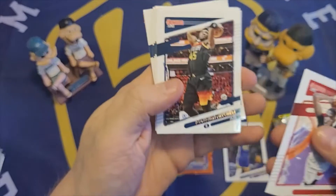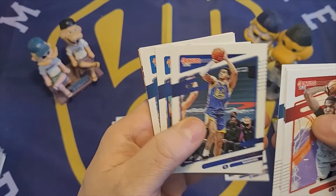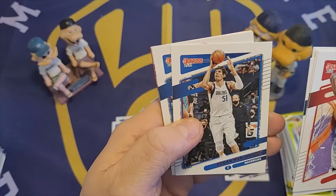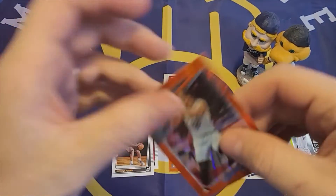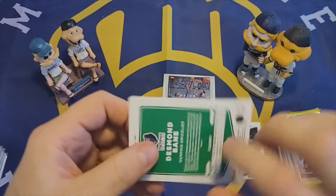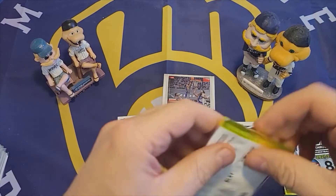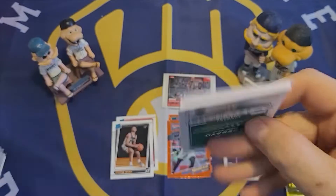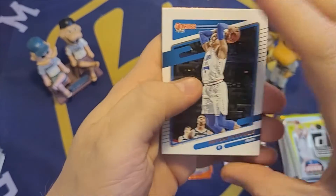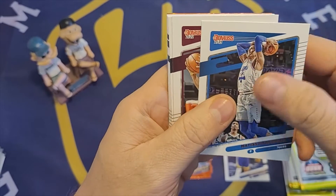Moving on. Chris Boucher. Donovan Mitchell. Ty Jerome. Jordan Poole. Boban Marjanovic. Andre Drummond. Ricky Rubio. And then the orange laser of Desmond Bain. I'm just checking — these orange lasers do not appear to be numbered. I think they're nice looking cards. The name is in this foil, which makes it a little hard to read depending on how the light is hitting it, but they have a nice design.